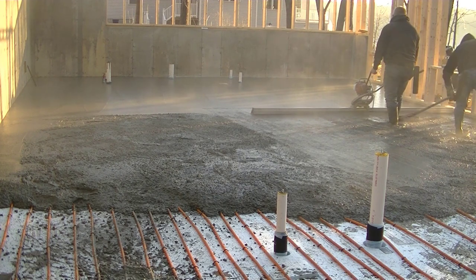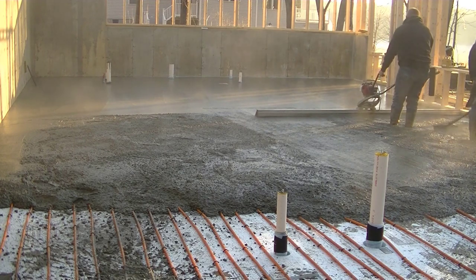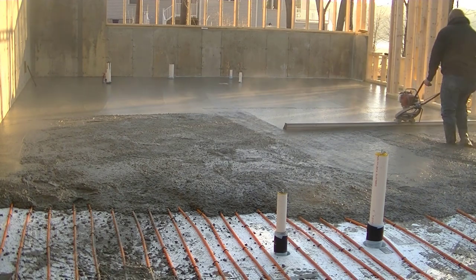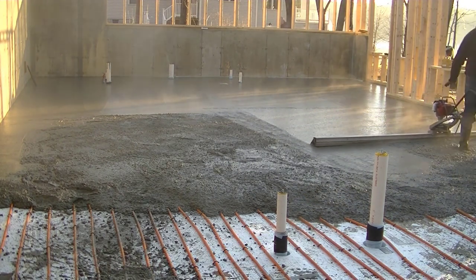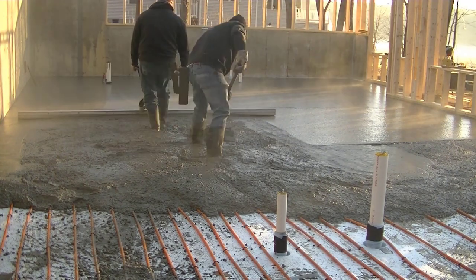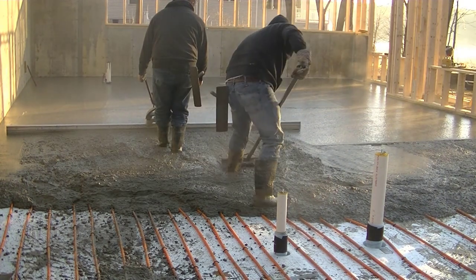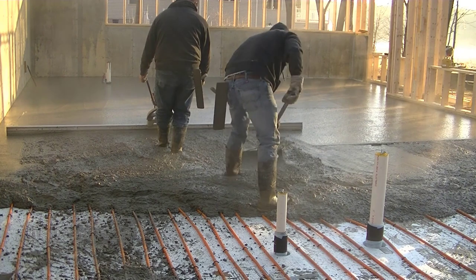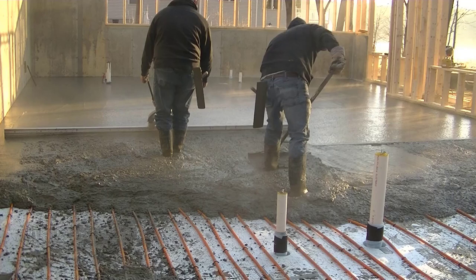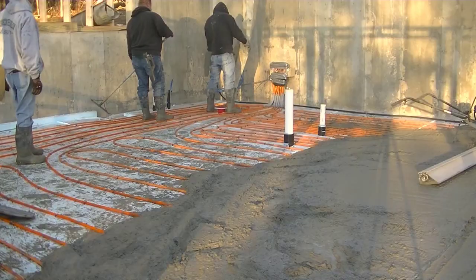The radiant tubing is a big thing around here in Maine — probably half the floors we do have it. I've seen other videos where the tubes seem to be spread further apart than what people put in up here. Most of the ones here are 8 inches apart. Talking to the heating guys, it heats the floor up a lot faster when the tubes are that close together versus 12 or 16 inches apart, so it's much more efficient in the floor and you don't have to wait as long for it to heat up.